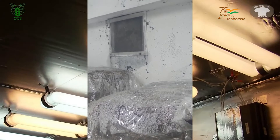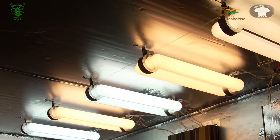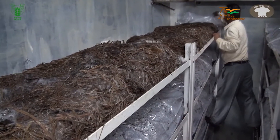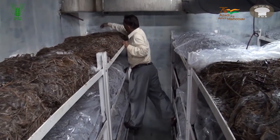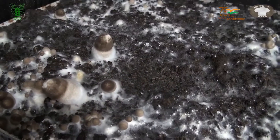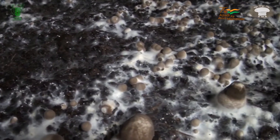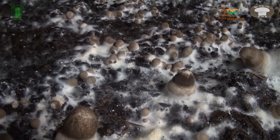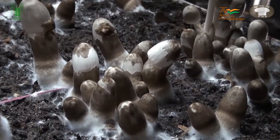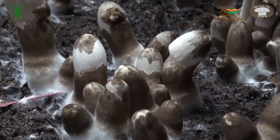After 3 to 4 days, fluorescent light and ventilation in the morning and evening are provided. The plastic sheets are removed on the 4th to 5th day, followed by light spraying of water on the beds. The pinheads of paddy straw mushroom will start appearing on the 5th to 6th day after spawning. After another 3 to 4 days, the first flush of mushroom will be ready for harvesting.